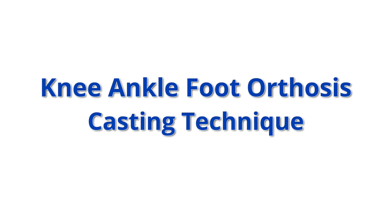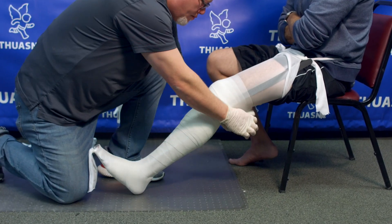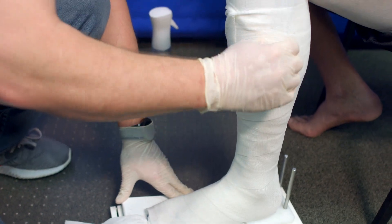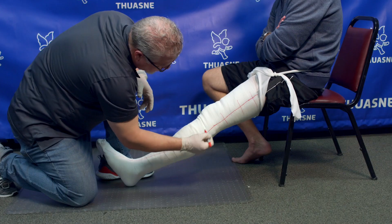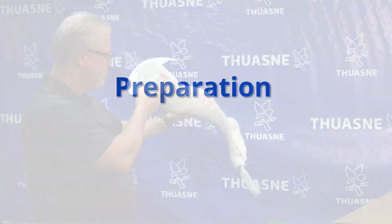Knee-Ankle-Foot Orthosis Casting Technique. Please follow these casting instructions when ordering a custom KAFO. A quality cast allows us the best opportunity to create a brace that will fit your patient perfectly.